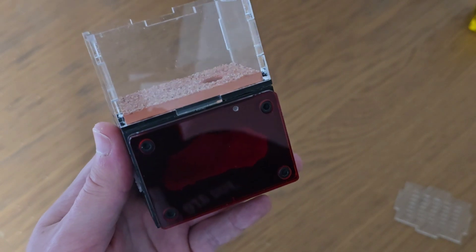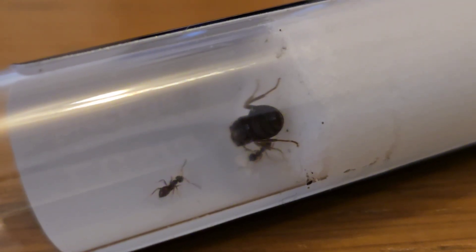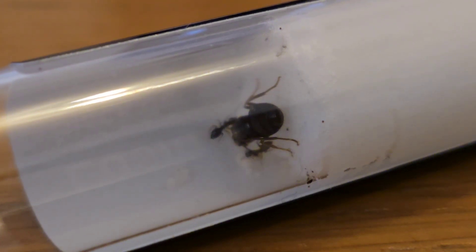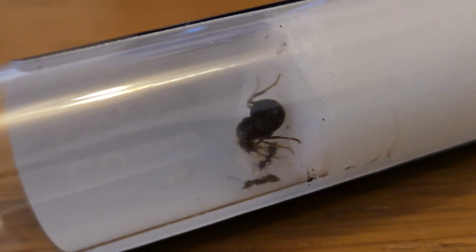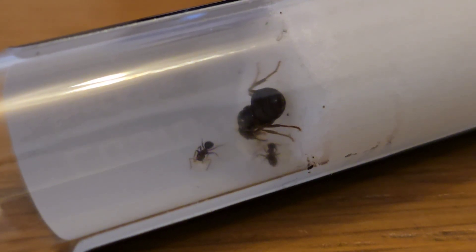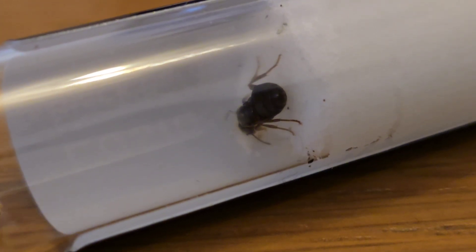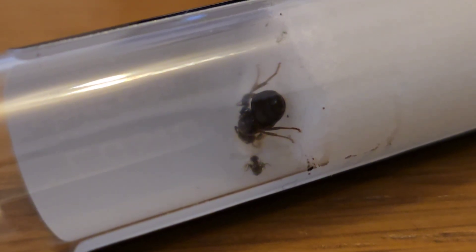So now we'll check on the Queen. There she is — there's Queenie. Just want to point out this is the Lasius Niger species of ant, which here in the UK is like your common garden ant. She's in there with two workers and some eggs. She's had a bumpy few days though — she's been packaged, been in the post, and even getting her out of the bubble wrap was a bit of a faff. So I'm going to wrap the test tube in some foil and pop it in a cupboard for at least a week before attaching it to the ant farm itself.